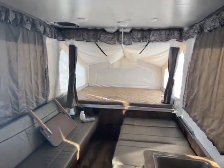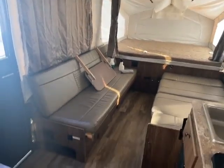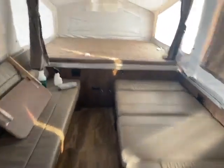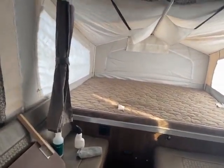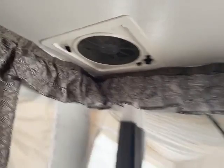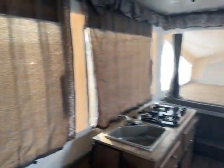Here we are on the inside of this 228BHSE Flagstaff pop-up. So you have a couch there — it does pull out so it makes a bigger bed. You have your dinette right there that's down into a bed right now. And then you have that really big slide-out. With the canvas, you open it all up, get the breeze. Imagine laying there at night listening to the trees, breeze coming through. You have your big max fan, so you can suck a lot of hot air out of that.